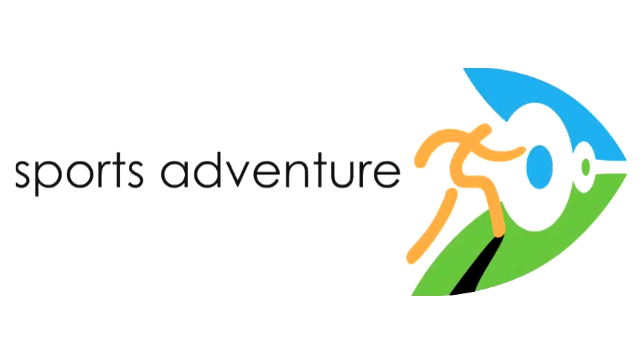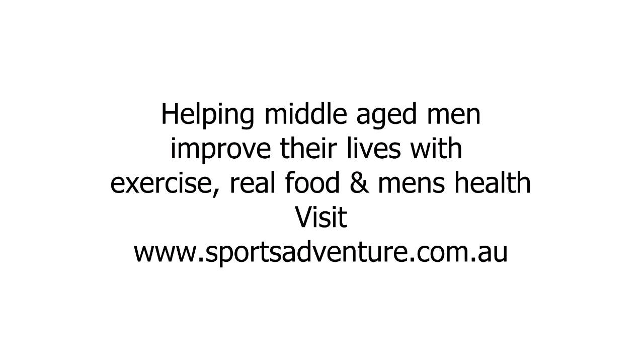Have a great day guys, catch you soon. For more great mountain biking information visit www.sportsadventure.com.au